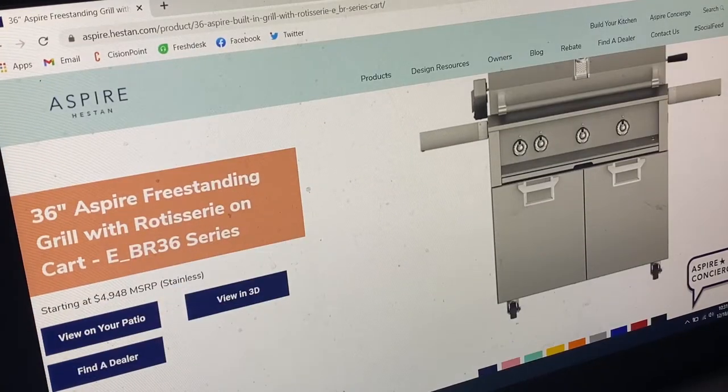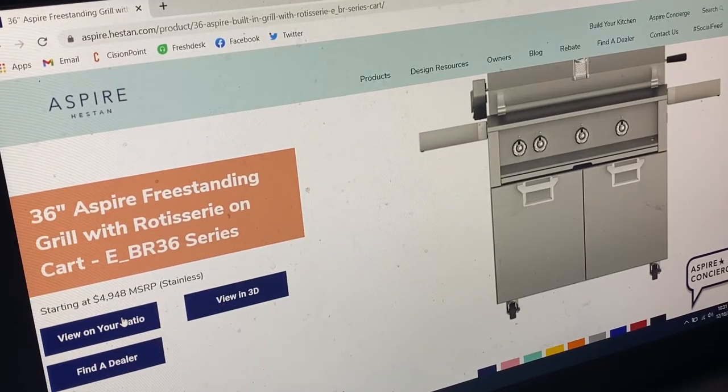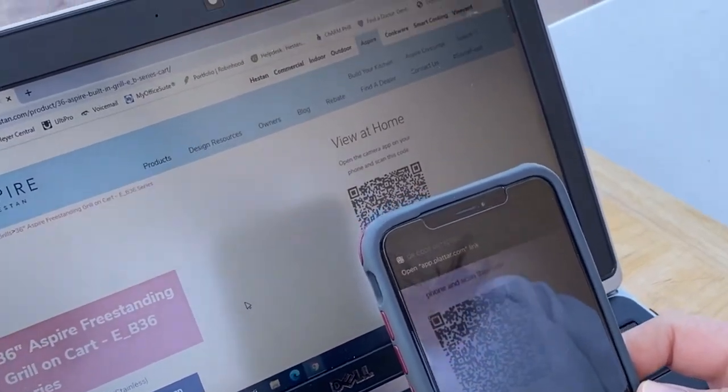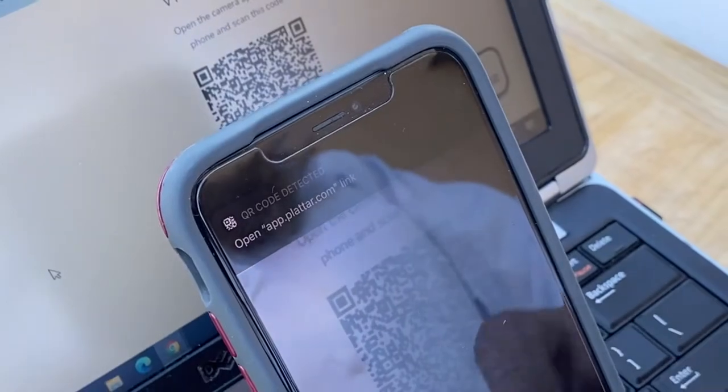If you're viewing our website from a computer and choose to try out this feature, select the 'view on your patio' button and then scan the QR code that appears on your screen using your smartphone or tablet.